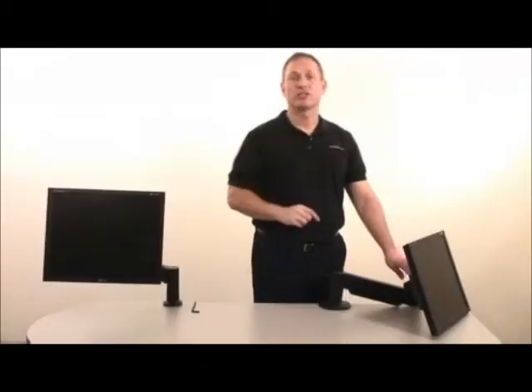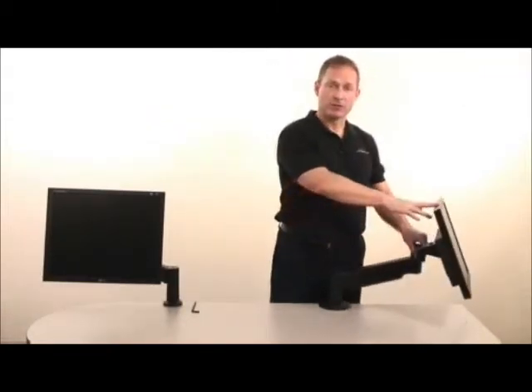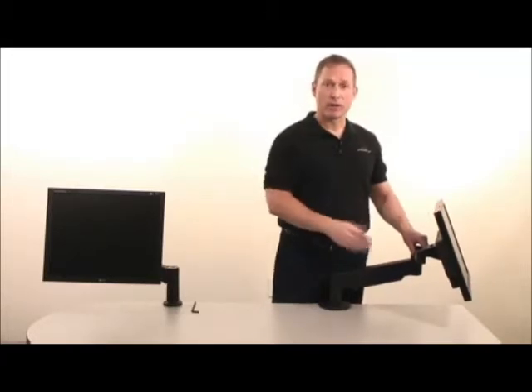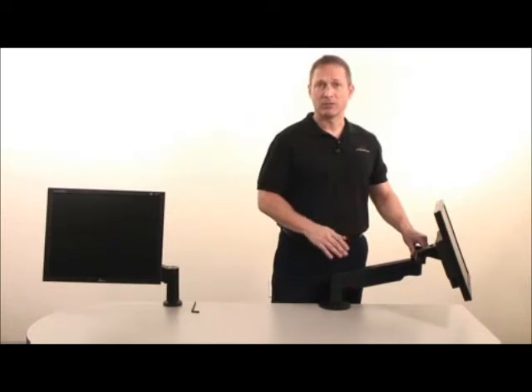There are four steps to adjusting your LCD arm. First, attach the monitor to the arm. The monitor acts as a counterweight to the strength of the arm and must be attached in order to properly adjust the product.